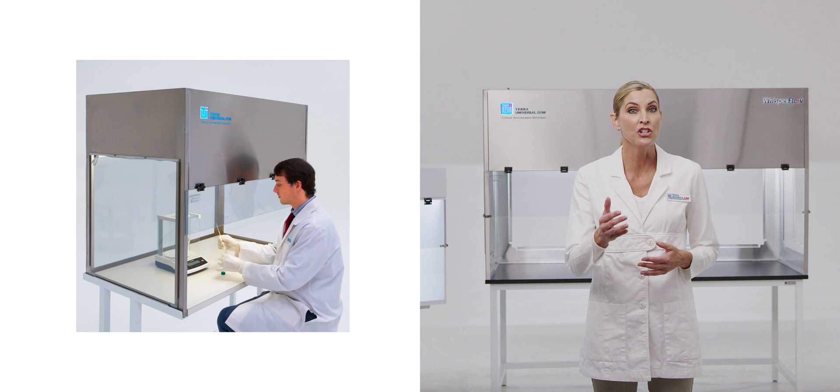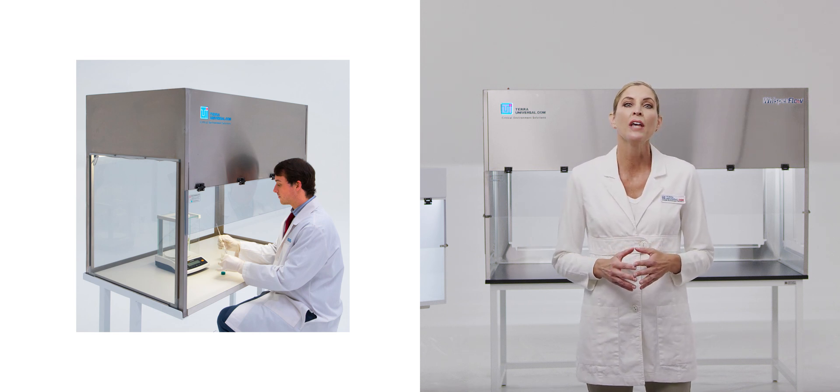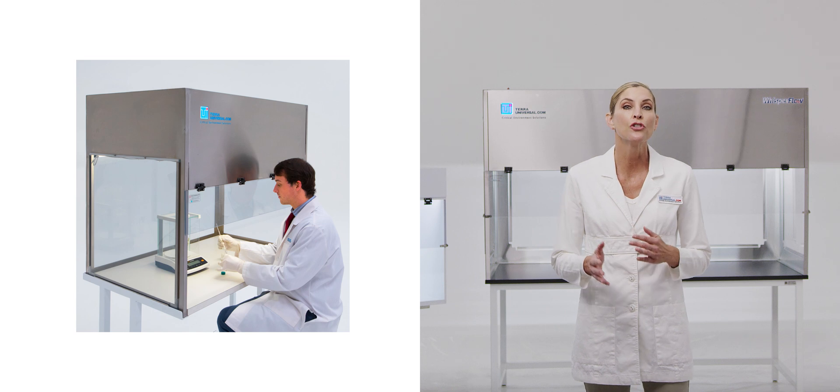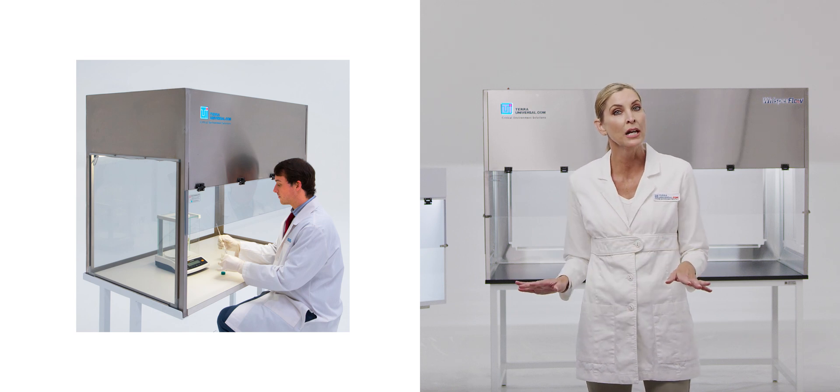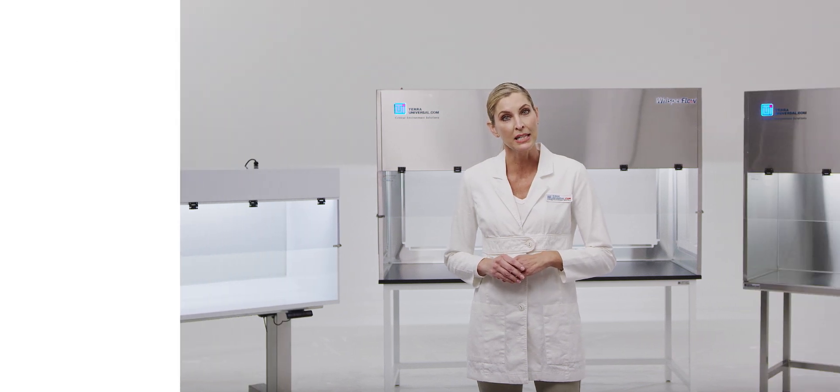For powder weighing, packaging, or milling, Tara's Benchtop ductless ventilation hoods use a reverse flow fan to draw contaminants away from the work area and through a HEPA filter for safe indoor release.